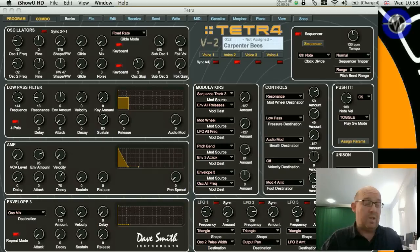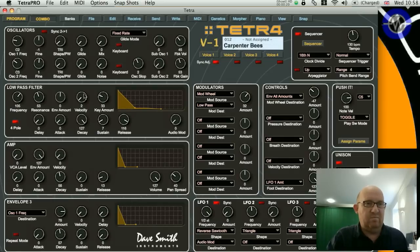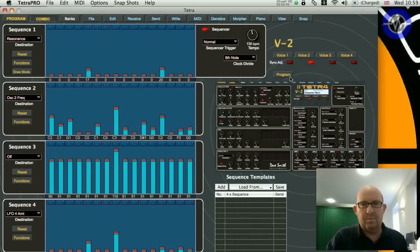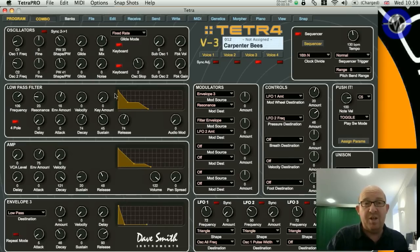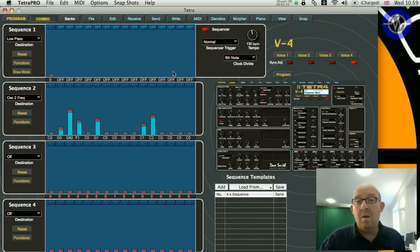The Tetra also has a combi mode, which enables you to set up four independent programs to create some really powerful and moving patches. Here's my combi called 'Carpenter Bees' - let's take it apart. The first voice is a rhythmic resonant sound with its own sequence running. The second voice is a little arpeggiator kind of vibe, again with its own sequence. The third voice is a faster arpeggio using a couple of oscillators with its own sequencer settings.